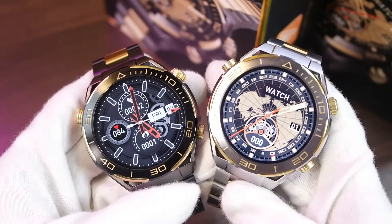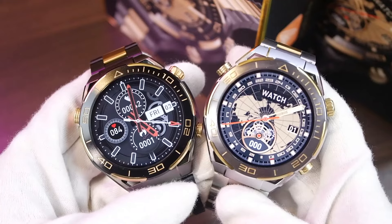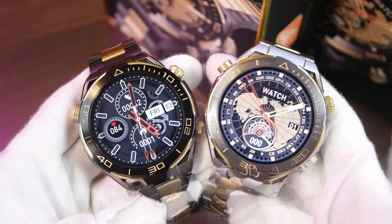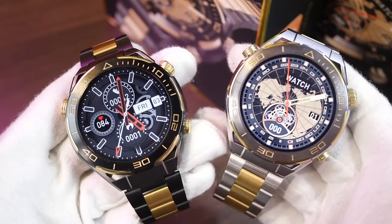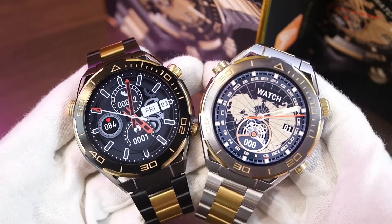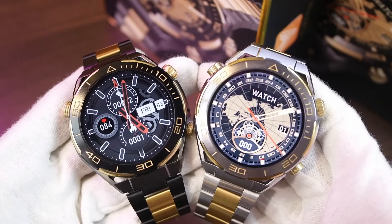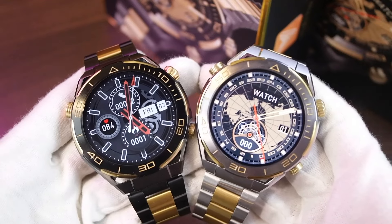Hey, what's up guys. Today we have the S30 Mech smartwatch, which is one of the latest rounder smartwatches. It comes with local storage and its design is based on the Huawei Watch Ultimate. It comes in two colors: black and gold combination, and silver and gold combination. It comes with many amazing features including 4 gigabytes of storage capacity to store pictures, music, and ebooks, and you can also record sound on it.